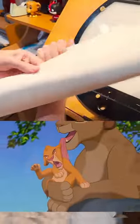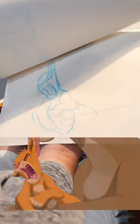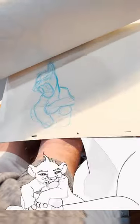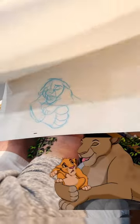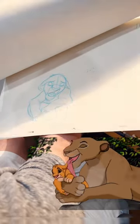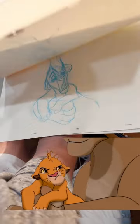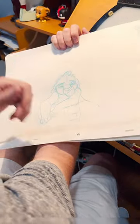Let me flip it for you. This is where his mom is licking his mane, and she says, 'Come here, I need to give you a bath.' And then he says, 'Mom, you're messing up my mane.' And then she licks it right in the face. And that's his last shot.